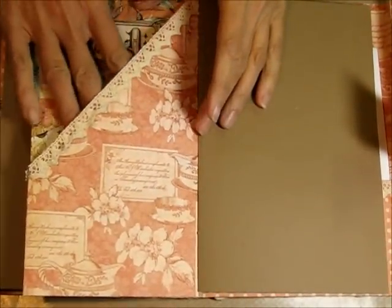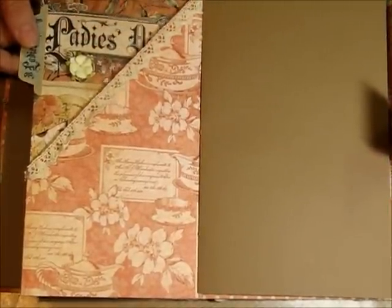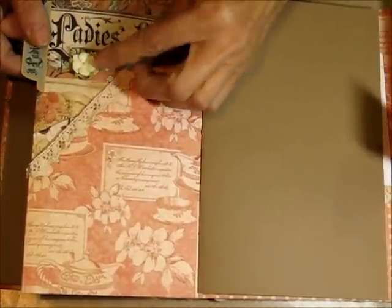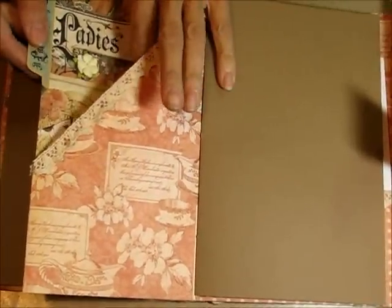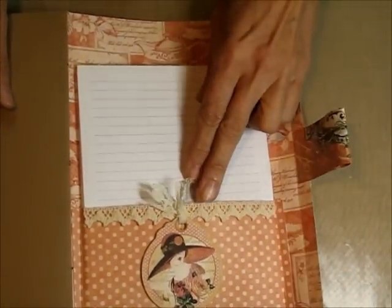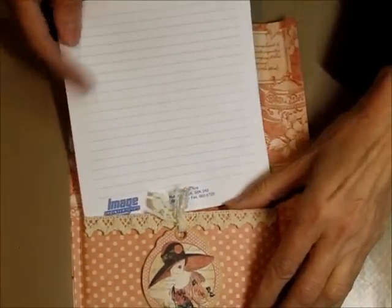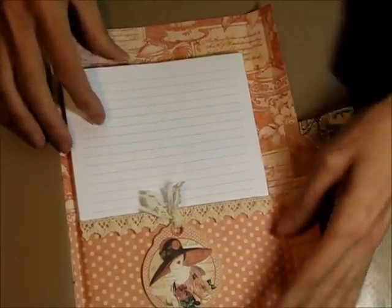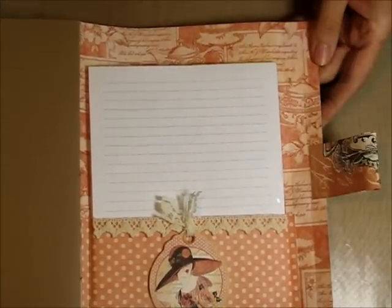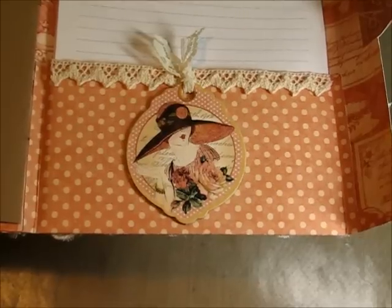Flip this over and you've got another pocket here. I put another strip of that lace. This is the paper here that says Lady's Diary, and another one of the cherry blossoms that comes in the kit. You can put all sorts of fun things in there. Another 8.5x11 cardstock page from my own stash. On the back page is another little pocket, and in that pocket you put a notepad. You can put a longer one in there. Here's another strip of that lace, one of the chipboard pieces from the kit, and I just strung a piece of my own lace through the top of it.